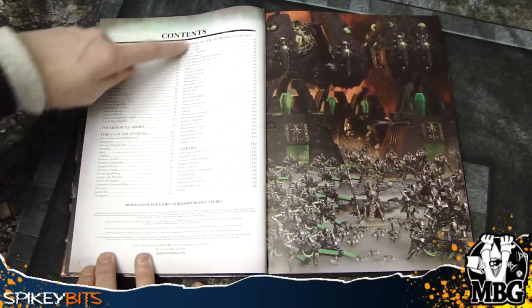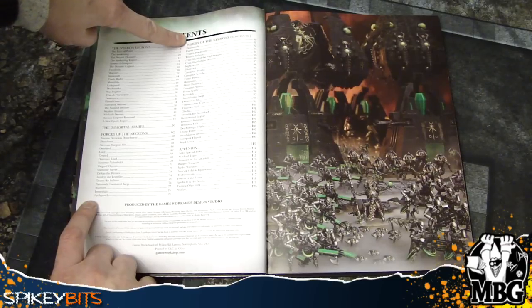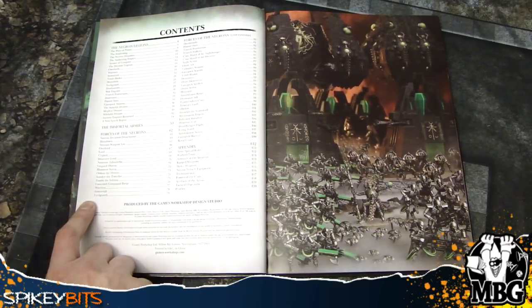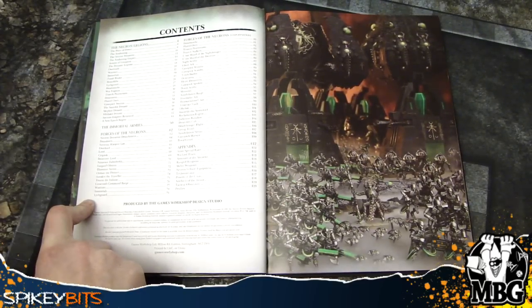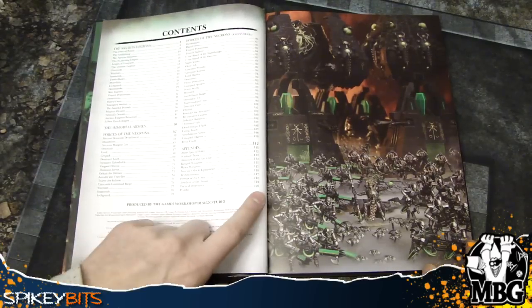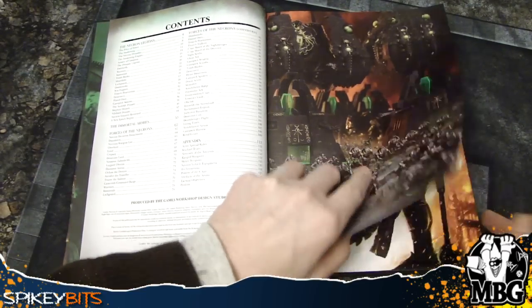Then it gets into the forces of the Necrons, which has a lot of stuff because a lot has come out since the paperback version came out. And then the appendix, which contains all the army special rules, the warlord traits, the weapons, the powers of the C'tan, extra tactical objectives, and the foldout section in the back. So it comes up to 120 pages, which like I said was really interesting because we hadn't seen that before.